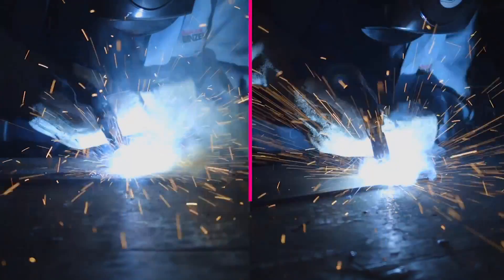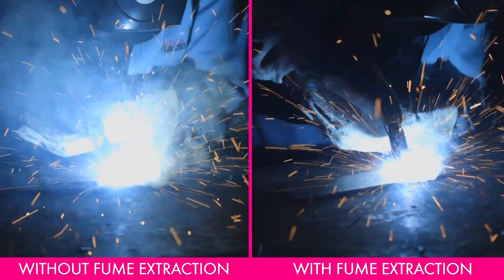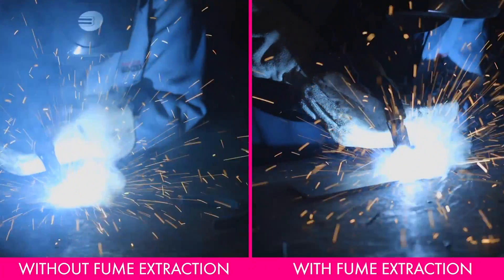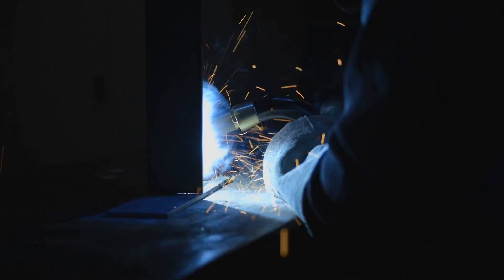These features will make sure that when you're welding with a fume extraction torch all day, it'll feel the same as welding with a standard MIG torch. Look at this comparison of a fume extraction torch turned off versus turned on — pretty big difference. The highest density of welding fumes is at the source, the arc, so it only makes sense to remove them from that point in the process.